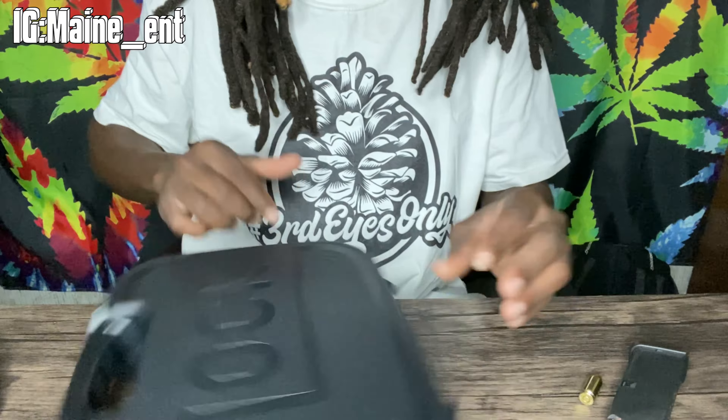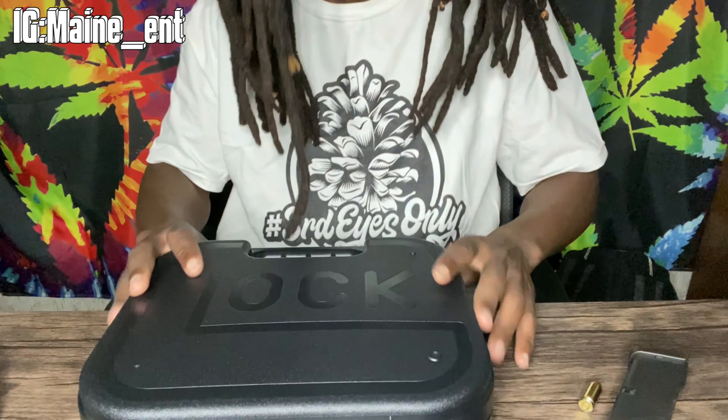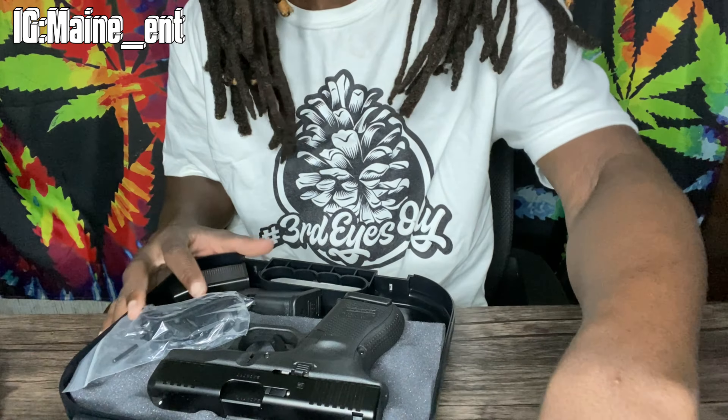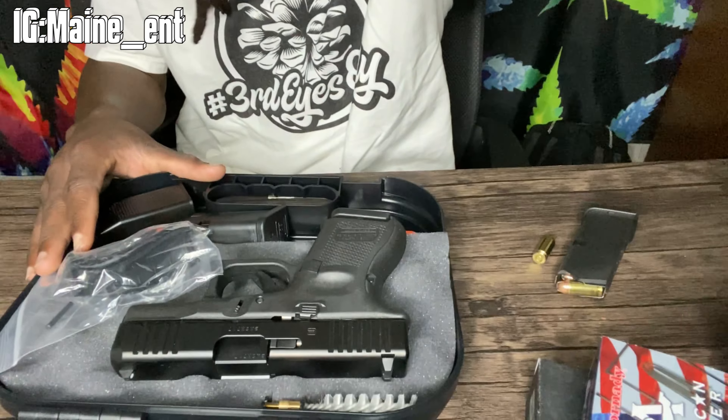It's a Glock — I'm unboxing it. It's the one. It's a small case, smaller than what I'm used to seeing. This is the first time I've ever purchased a brand new Glock. Besides the build videos — those don't count as an actual Glock. Big Glock case, big Glock energy. Let's get the camera down and see this bad boy. Here it is, check it out.